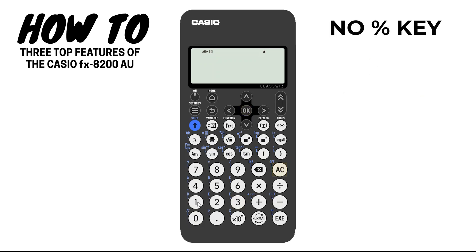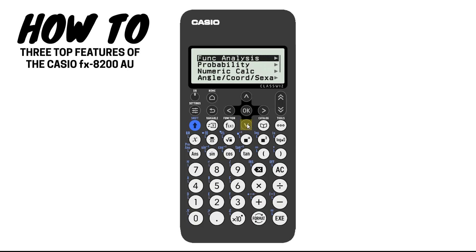Number two, unlike other Casio models, you won't be able to find the percent button as a physical key on this calculator. Instead, you must go through the catalog menu, scroll down to probability and hit OK to find the percentage key.